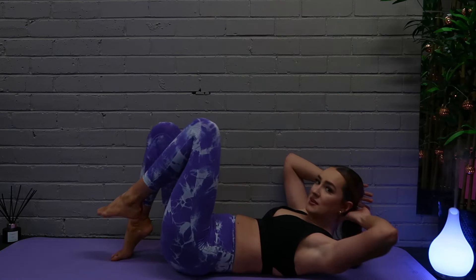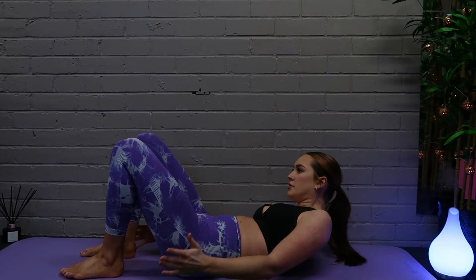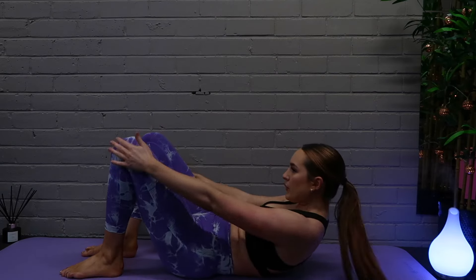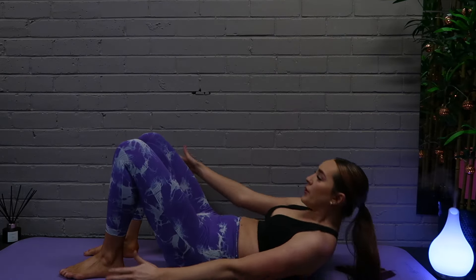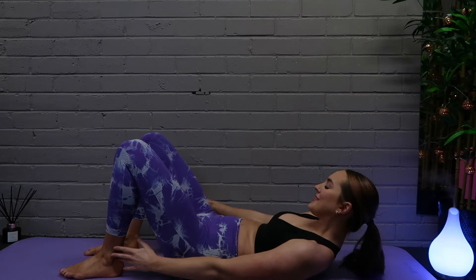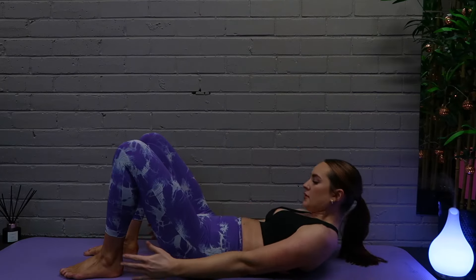Next we are going into some ankle-to-knee taps. We have two low taps into two high taps — so when we come up to the knees we are bringing the shoulders off the floor a little bit higher. Make sure that chin is tucked into our chest.